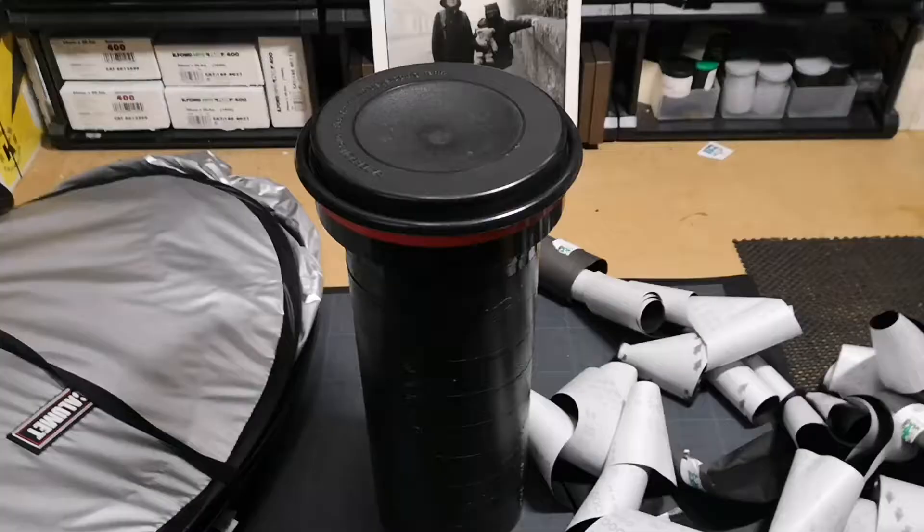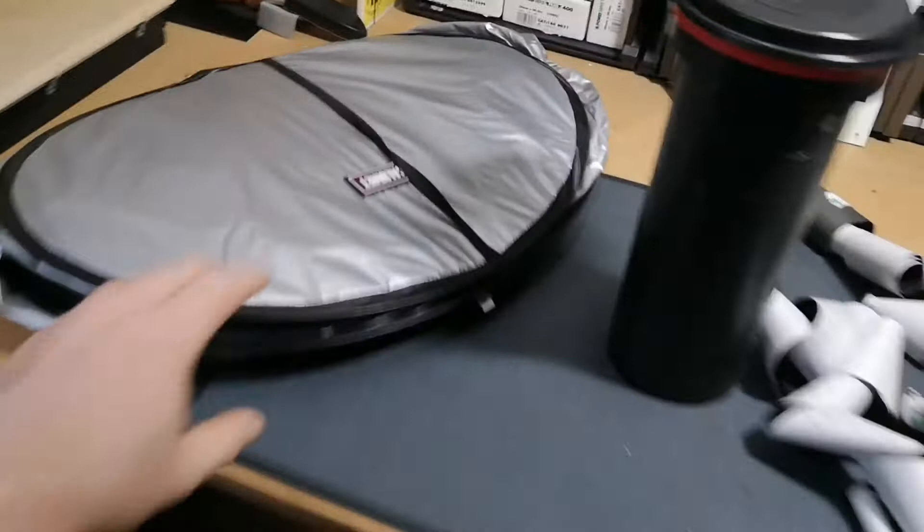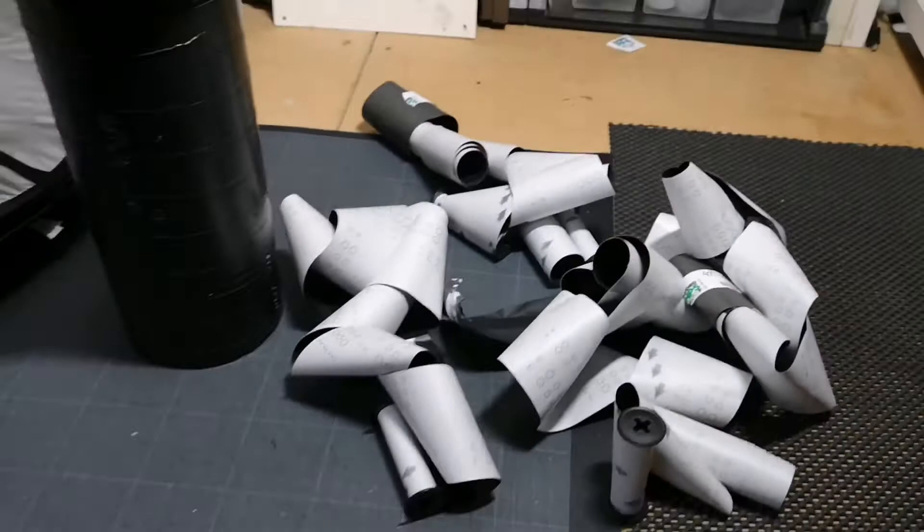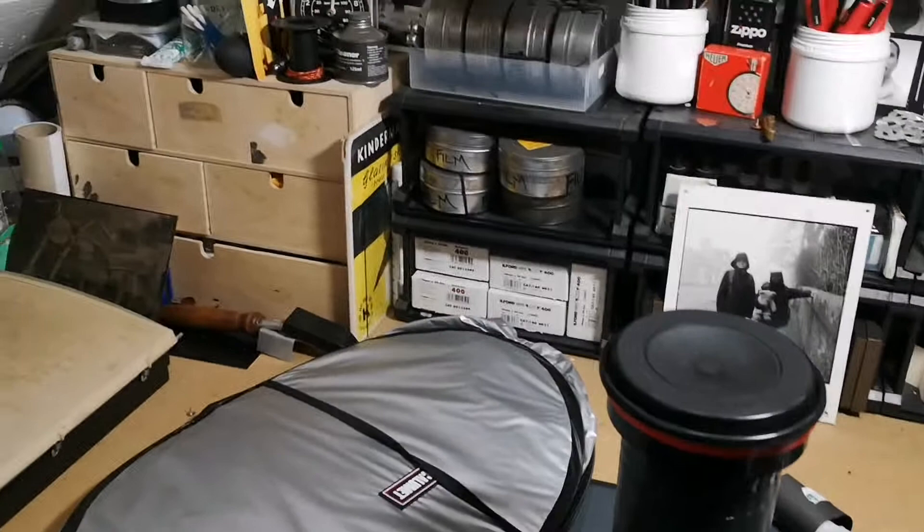And that's what I'm left with. These things fold down really handy and all the films are in there. I can pop this lid, pour the chemistry in, and the papers are off the back of the film. I'm not going to lie, that took me a lot longer than I thought it was going to and my chemistry is overheated. So I need to wait for it to cool down and then I'll pick you up over there.